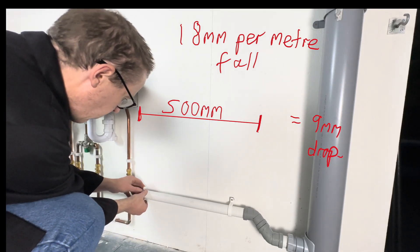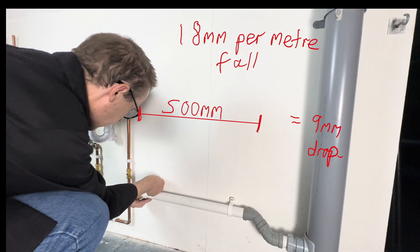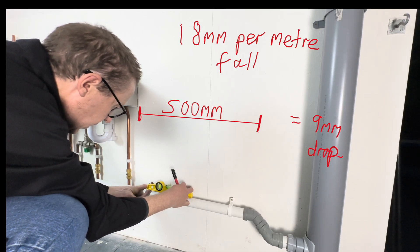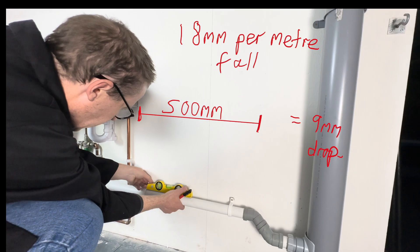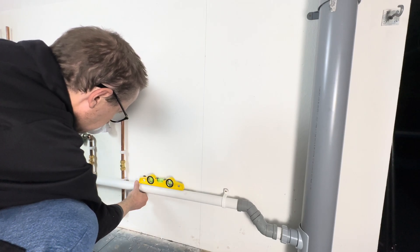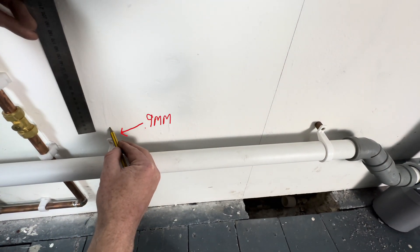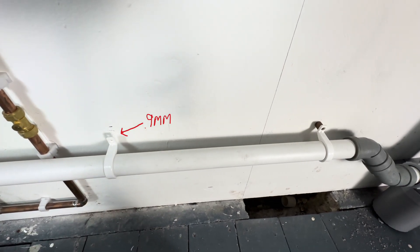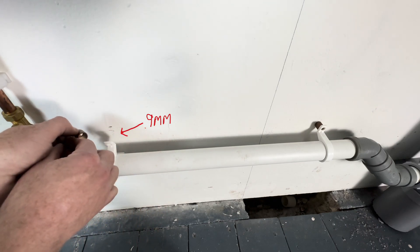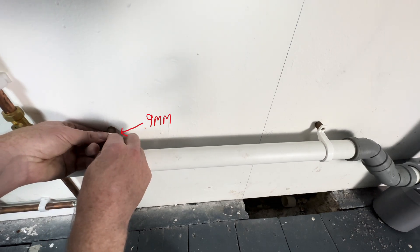Just like in all my other videos, we mark a level line — hold it level, nice and level still. If you hold this pipe level, do a line there. Then use the tape measure, 9mm. We want that mark to go there, exactly there.